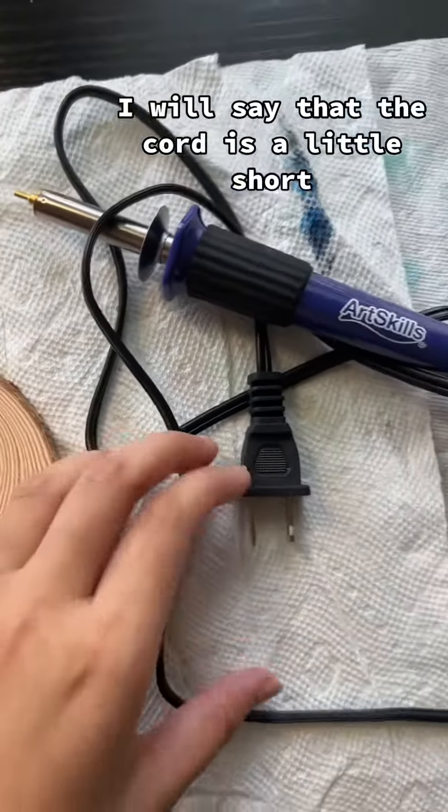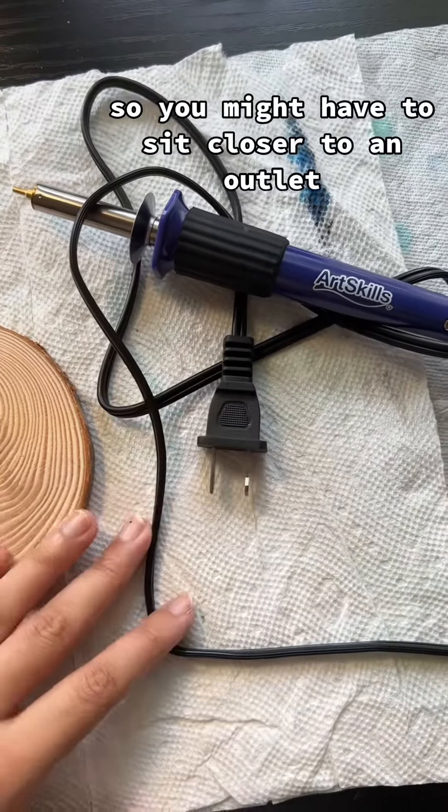I will say that the cord is a little short, so you might have to sit closer to an outlet.